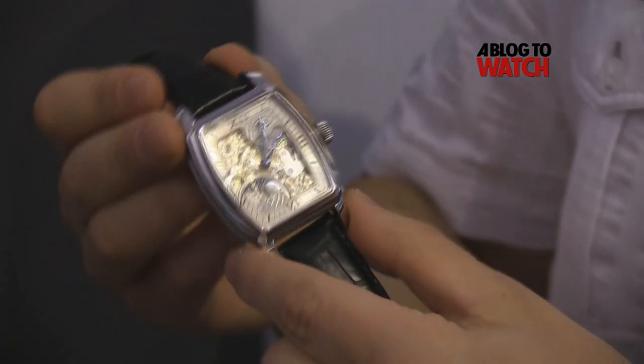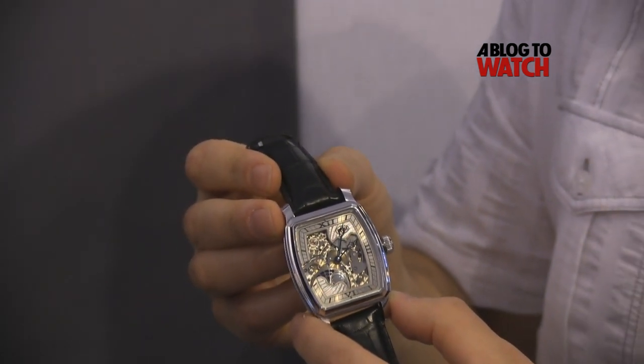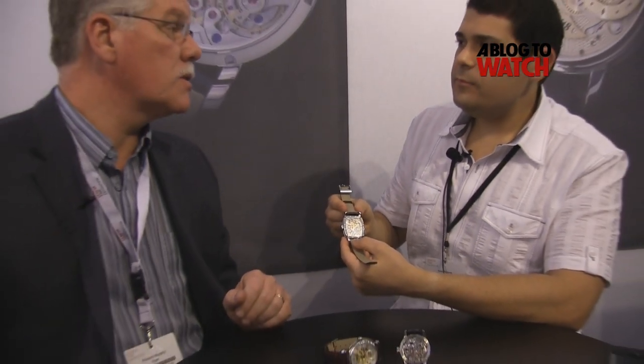This watch here is in steel. How much is it? In steel, it's $19,500. It's also available in rose gold at $38,000. How many components are in this movement and how long does it take to make and finish one? Make and finish one takes several months — probably four or five months. Component-wise, the exact count is almost double what our 801 movement has, so quite a number of components. Almost 200 — just under 200 pieces. So it's quite a task to build, finish, and decorate a movement of this caliber.